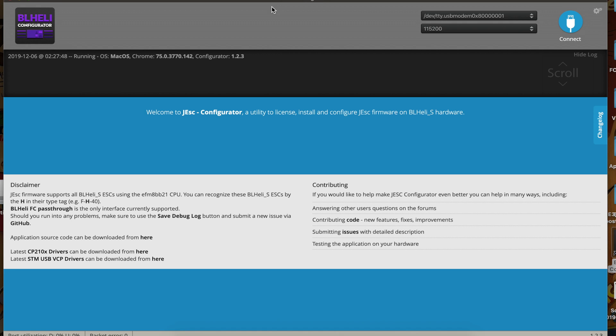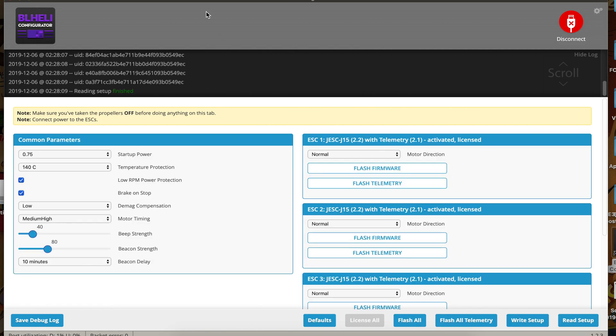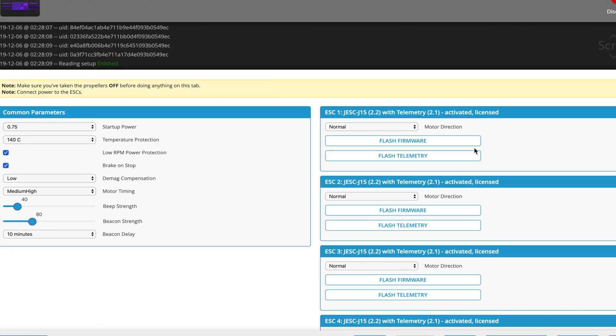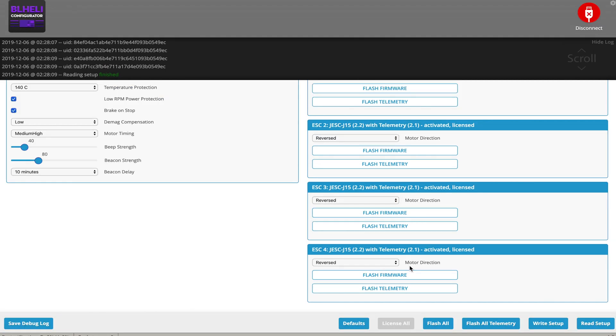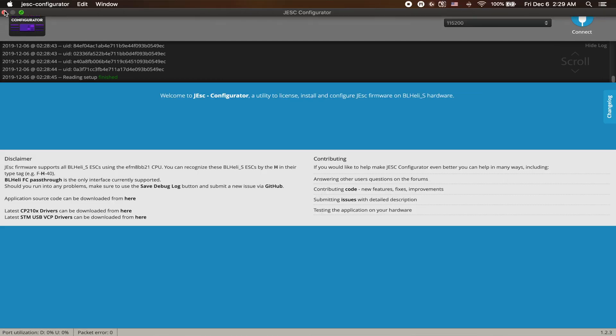So let's get out of Betaflight. We're going to use JESC configurator - this is so you can put bi-directional DSHOT firmware on BLHeli-S ESCs. We're going to connect - you do need to have the battery plugged in to do this. Click read setup, it's going to read all the ESCs. The ESC already has all the latest firmware and telemetry up to date. So I'm just going to go through and reverse all the motors. Click write setup, now we can disconnect. It's going to do its thing. Close out of that, go back into Betaflight and we'll check the motors again.